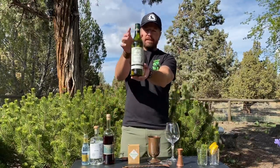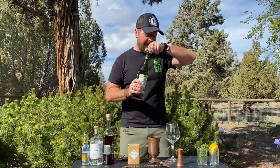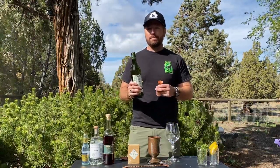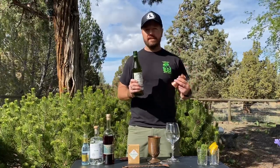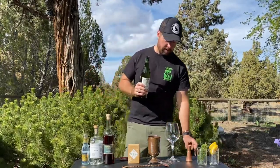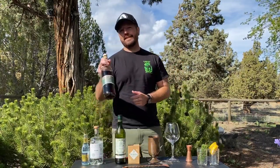My most-used ingredient by far: the Dolin dry vermouth. It just adds so much to cocktails — dries things out, gives it a nice backbone. With gin, they're natural friends. If it wasn't in there you'd definitely know it. It really ties the cocktail together. We're going to go three-quarters of an ounce of the Dolin dry vermouth.